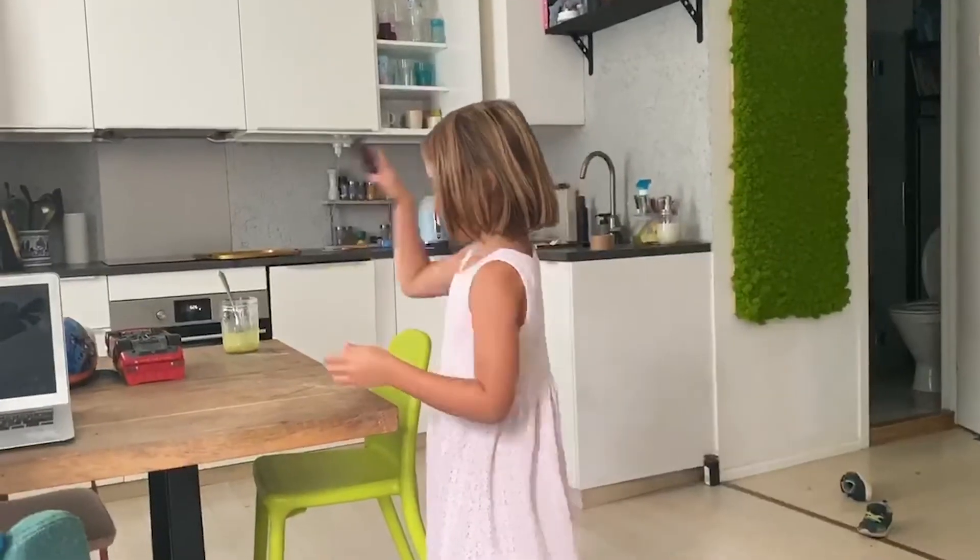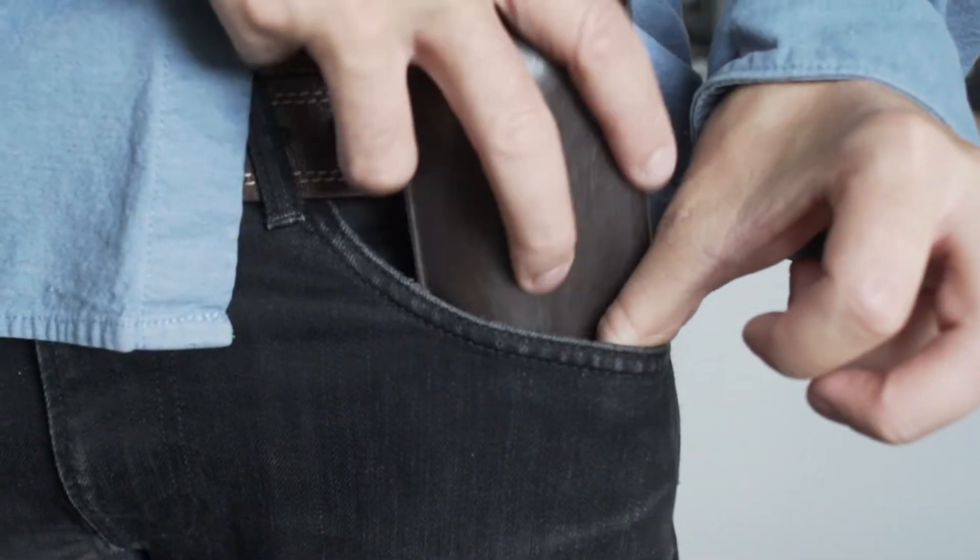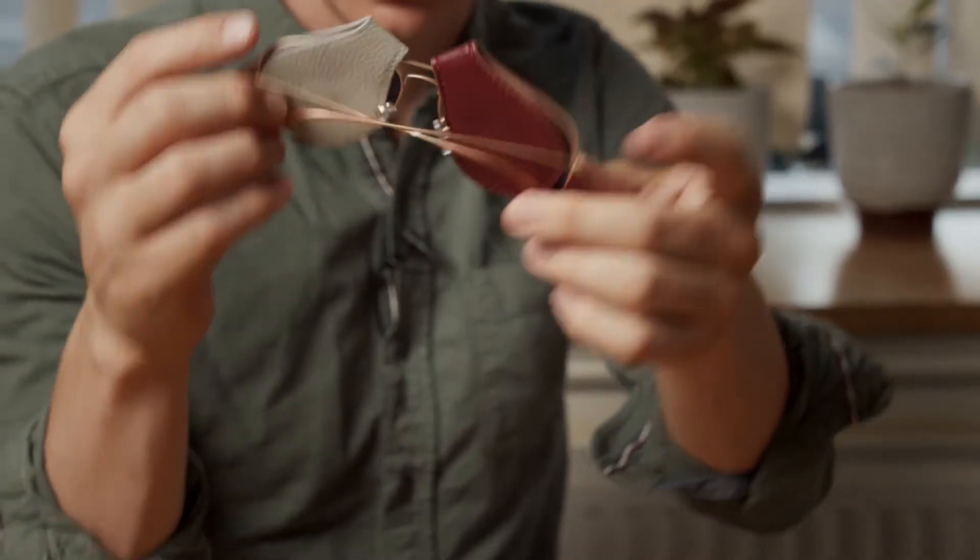I'm sure you'll agree there's nothing more annoying than when you scratch your glasses or your favourite pair of sunnies. And, let's face it, all cases are too bulky, they're too big. Oculoclip is slim and it's around 20 times smaller than your average sunglass case.